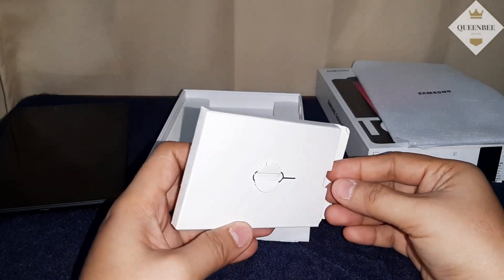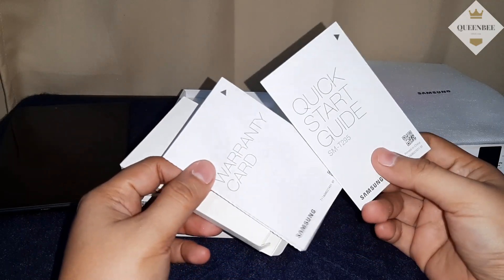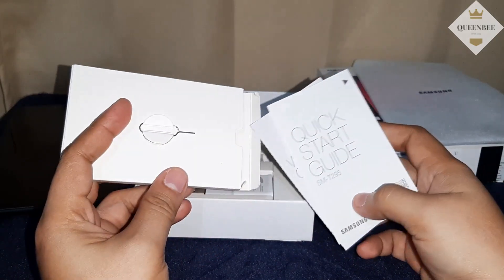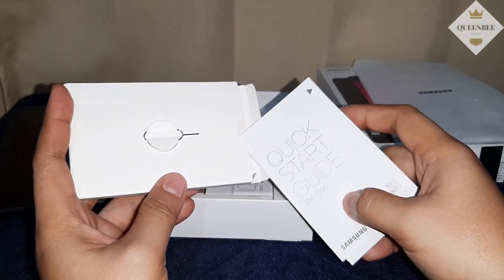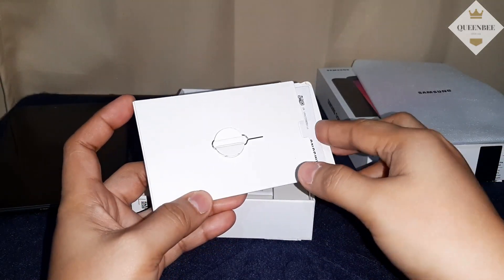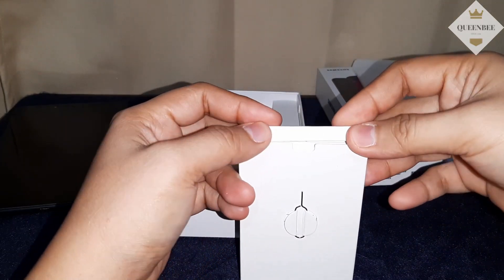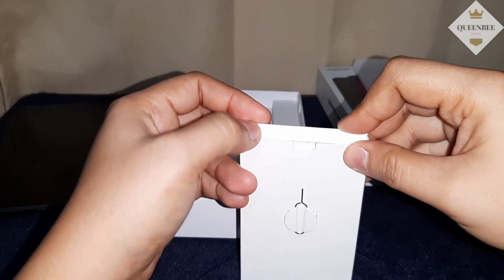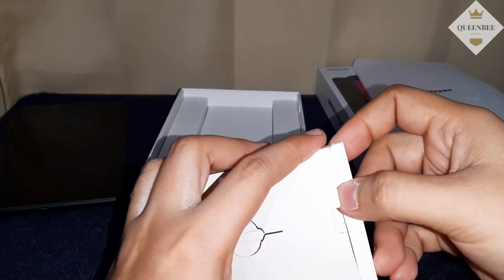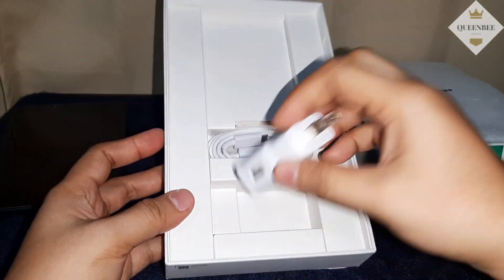Meron siyang SIM ejector tool, saka yung quick start guide, saka yung warranty card din. Ito yung travel adapter, or wall charger.